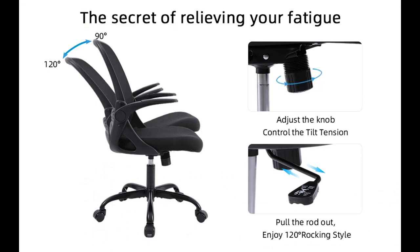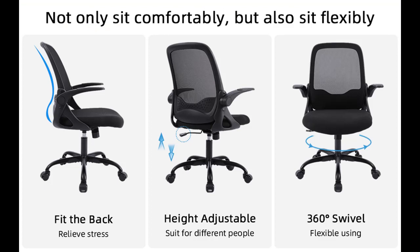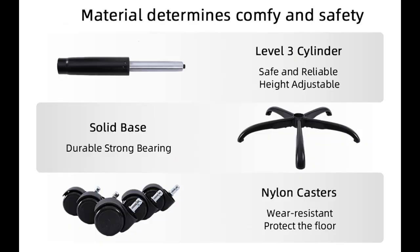This desk chair is made of high-quality materials. The high-bearing capacity base features smooth and silenced rolling wheels, with a max capacity of 250 lbs. You can enjoy a comfortable chair in a short time because of the easy-to-install parts.